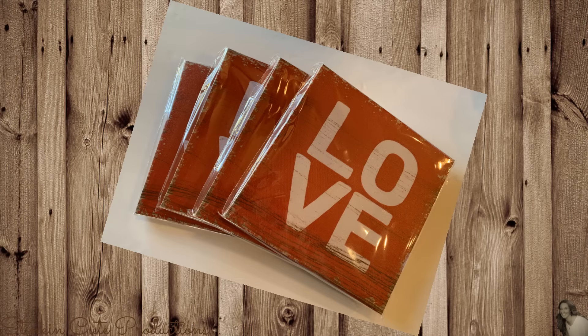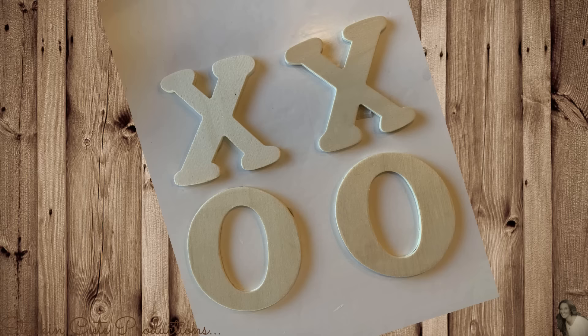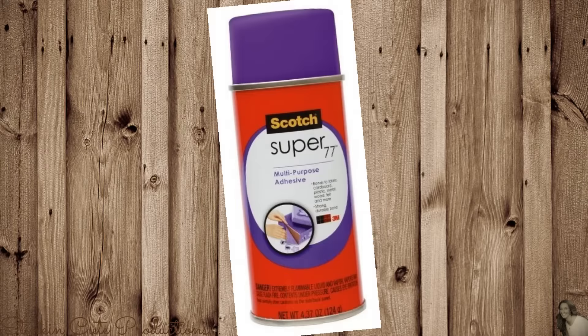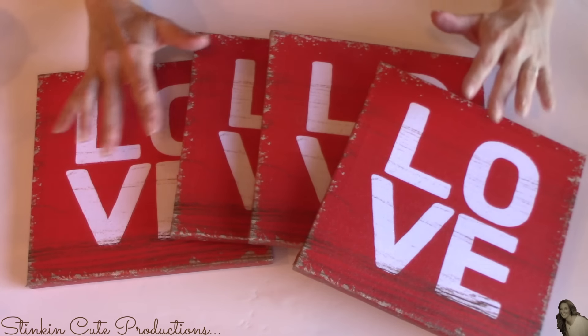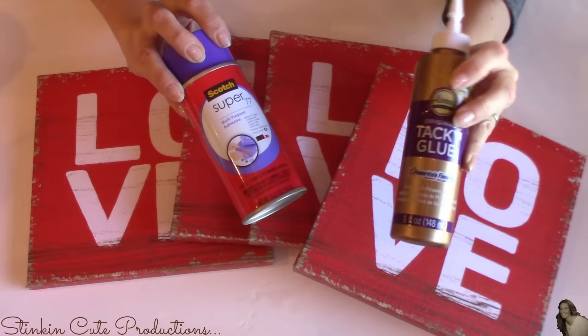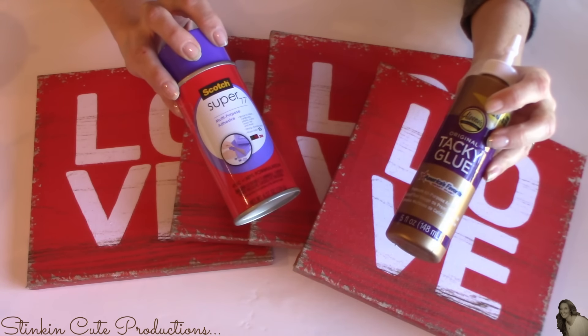For this first DIY, I picked up four of these canvas wall arts from the Dollar Tree, four of these wood X's and O letters that you can get at Walmart for 97 cents a piece, four pieces of scrapbooking paper that I got at Joann's, and I'll also be using liquid shoe polish in brown and black, and some Scotch spray adhesive that I found at Joann's for $2.99. If you want to use Elmer's tacky glue or even Mod Podge, you could do that as well.